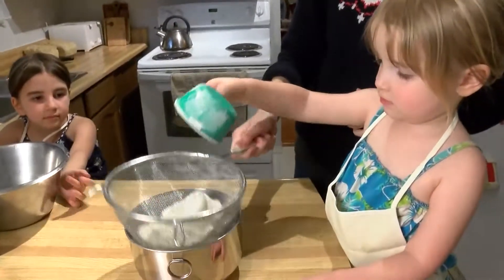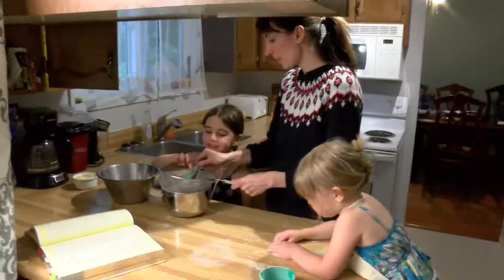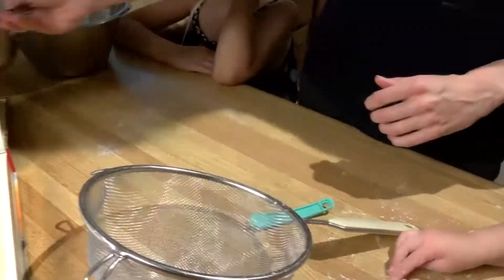One and two-thirds cups of all-purpose flour — put that in. Three-quarters of a teaspoon of baking powder. So this is the baking soda. Half a teaspoon of baking soda, half a teaspoon of salt. We'll put it aside.